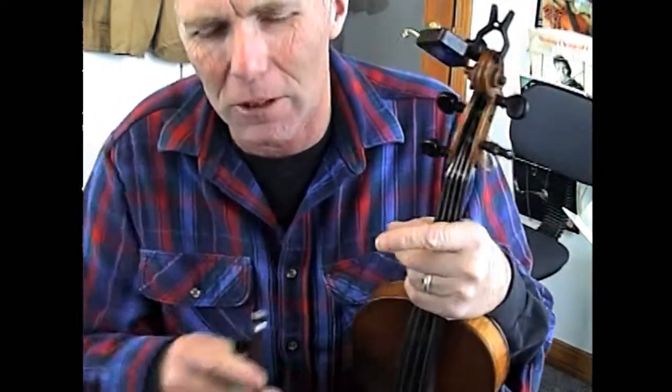Black Mountain Rag. This is kind of a hopped up version that I learned from a guy named Teddy Jones. He's an Idaho fiddler. He was my childhood hero, one of them at least.